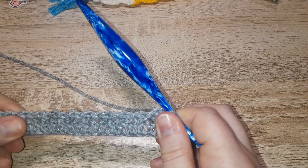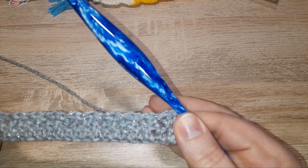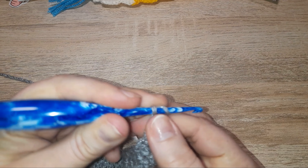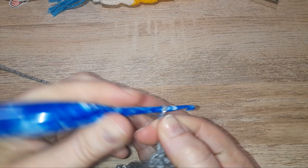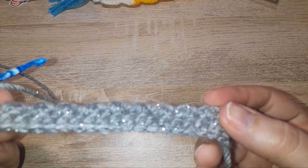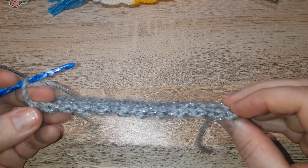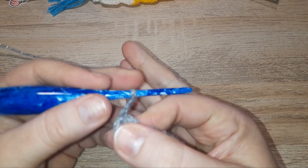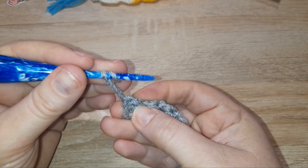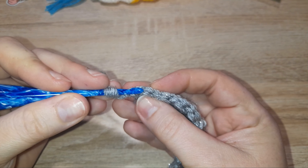You'll notice not only by look but by feel that it's different on each side. At the end of this row we are going to chain three — this will act as a double crochet just like your chain of three did at the very start. One side you're going to have some bumps and one side is going to be flat. Row three is purely double crochet. As this chain three acts as a double crochet, you don't need to go into that very first stitch, but you do need to go into the second.